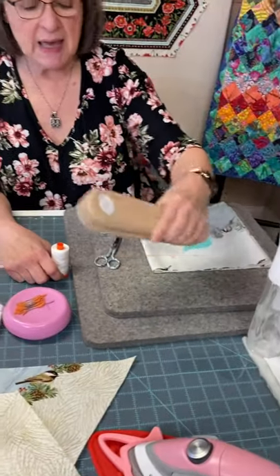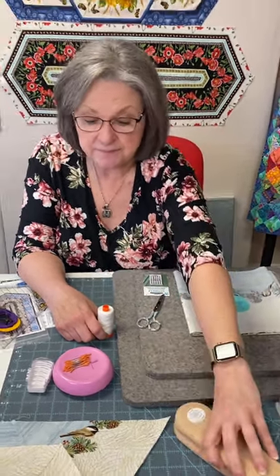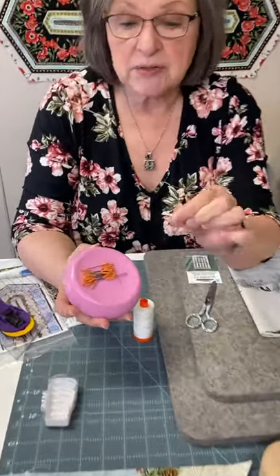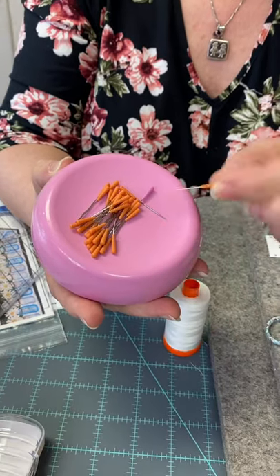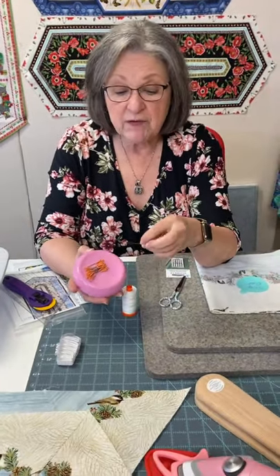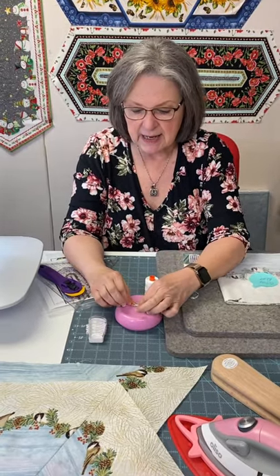I also have a hardwood clapper. The hardwood clapper traps heat and steam between the ironing surface and the clapper, giving you a much better result with your pressing. If you want to use pins when you sew, I highly recommend the Magic pins — I prefer the smaller silk pins. They glide through fabric easily without causing shifting. You can get them in various sizes, but remember the larger the pin, the larger the needle, and it's harder to push through your fabric.